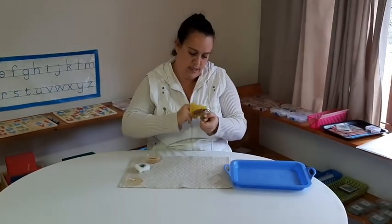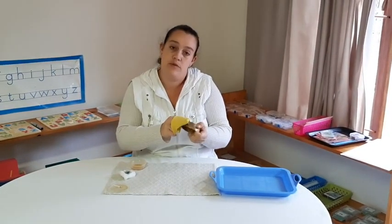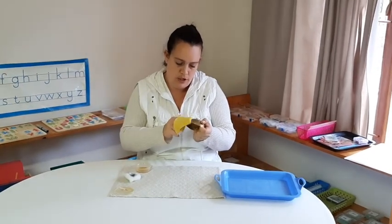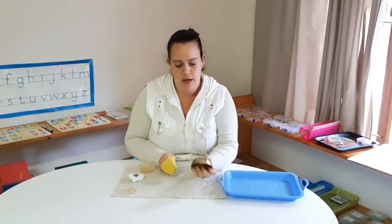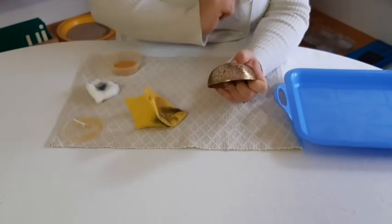Ask mom or dad to gather up some items for you at home that you can polish. If you have a look over there, you guys can see how we polished this side compared to the rest. There we go — have fun polishing!